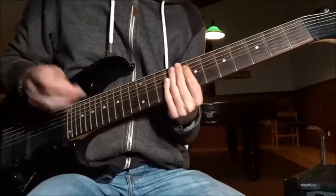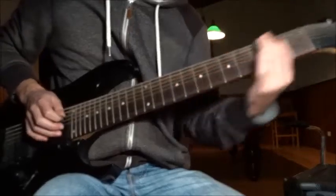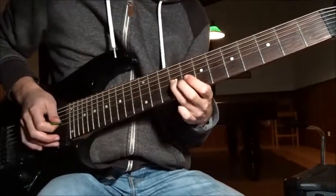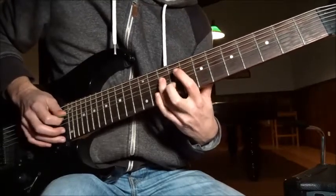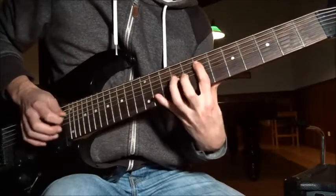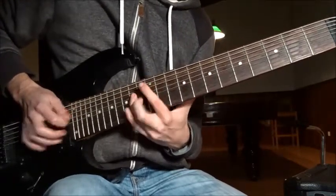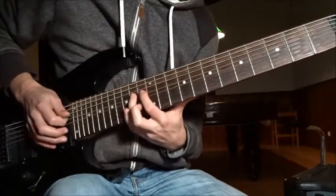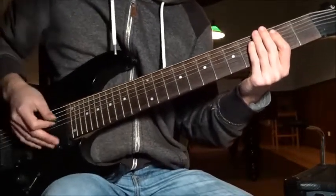The melody which enters on the second time starts on the seventh fret on the E string, then play on the D string 9th fret, A string 9th fret, again to A string 10th fret, and then the 9th fret on the A string. Do that twice, and then move this shape to the 11th fret and 13th fret. It finishes differently: 16, 14, 13.